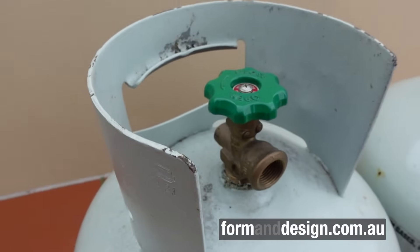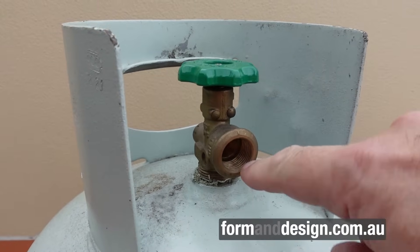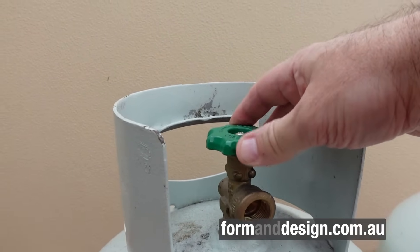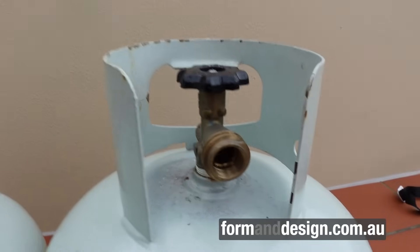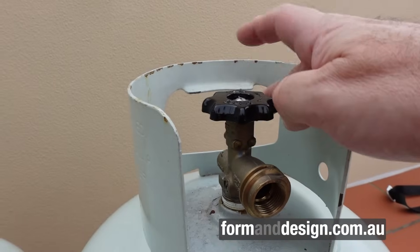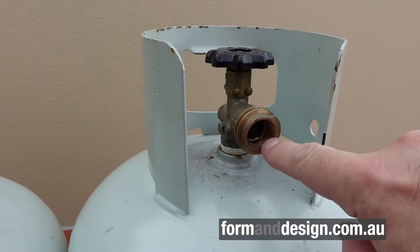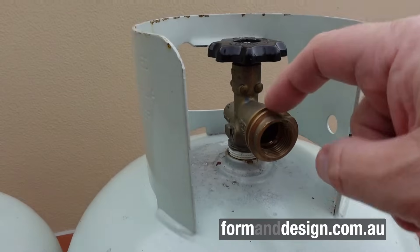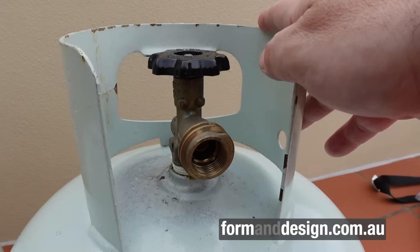The pole fitting has an internal thread which is a left-handed thread. A lot of bottles have green caps, some have silver caps, but they're not terribly consistent with cap colour. Switching over to the LCC 27 fitting — it predominantly has a black cap, which is an easy way to spot those bottles. It still has the left-handed internal thread which takes a pole fitting, but it also has a coarse thread on the outside which fits the new LCC 27 fitting.